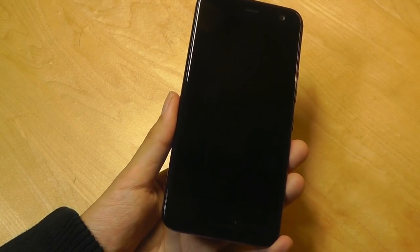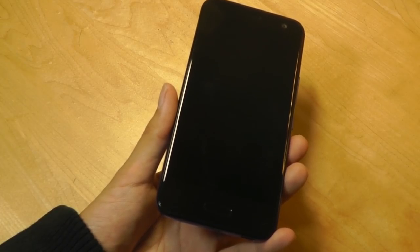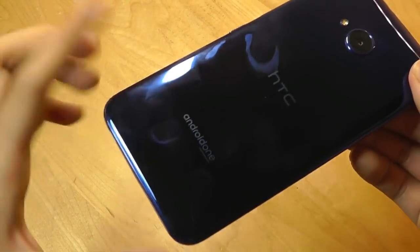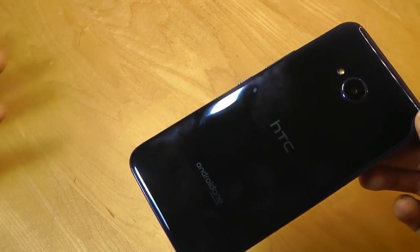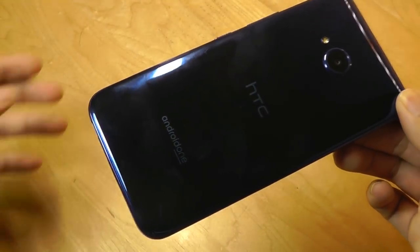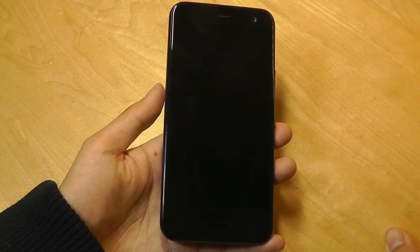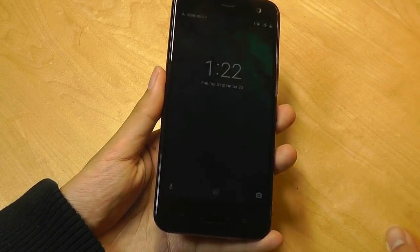I also want to pause and inject a piece of information: the U11 Life is a phone that was actually on T-Mobile support in the US. So there's a variant that you may find more commonly if you're buying it on eBay, for instance, but that model does not come with Android One. It has the exact same specs and the exact same design, but it uses HTC Sense, which, although it is one of the cleaner Android skins, I definitely prefer Android One because you'll be seeing more updates and it's more stock. So I would personally be a bit more careful if you're picking this up in the US. Be sure to shop around and try to find one of the international or European or Asian versions that has Android One on board.